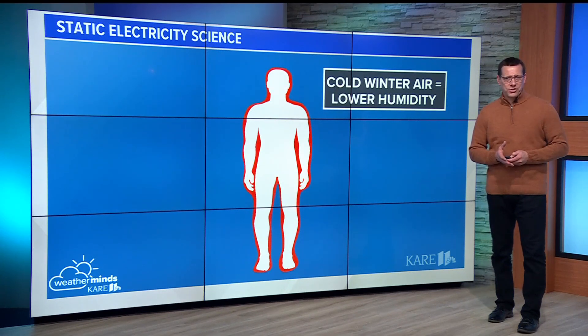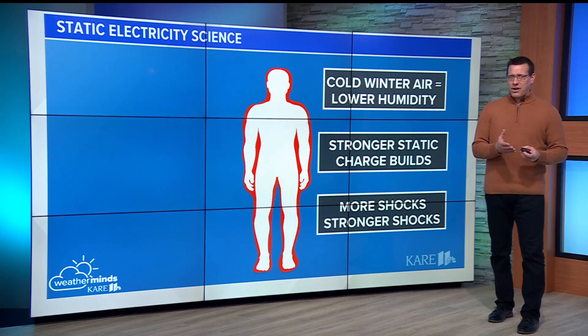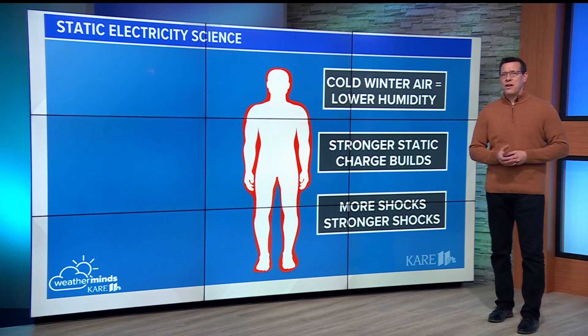your body holds on to a higher charge. The higher the charge, the more frequent the discharge, and therefore more static electricity.